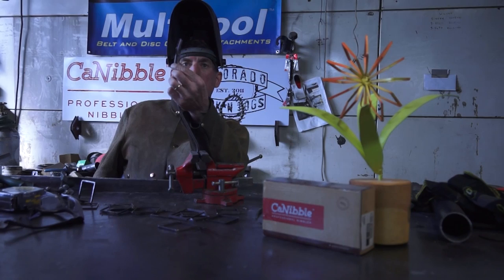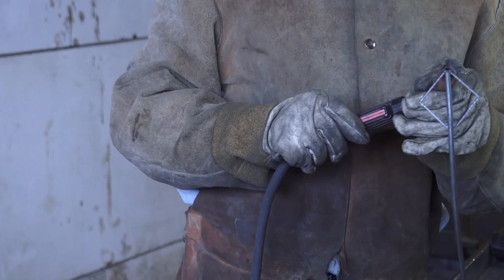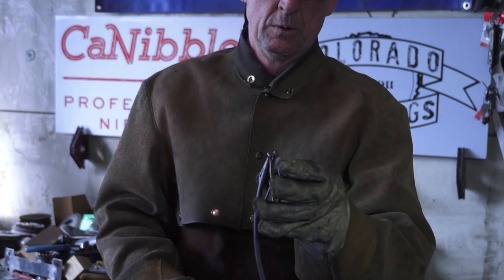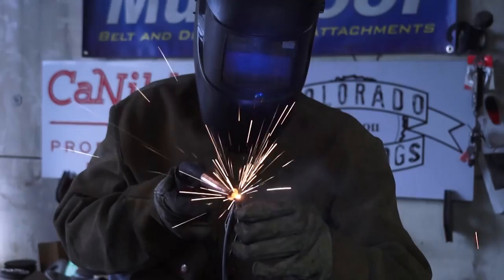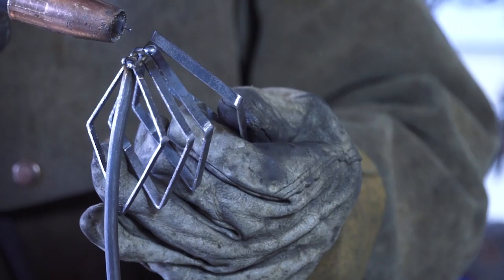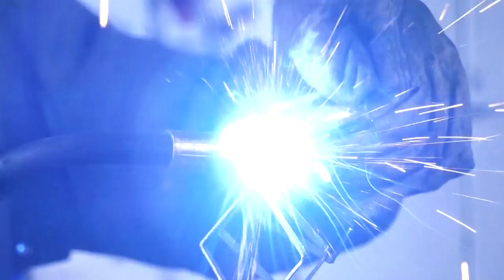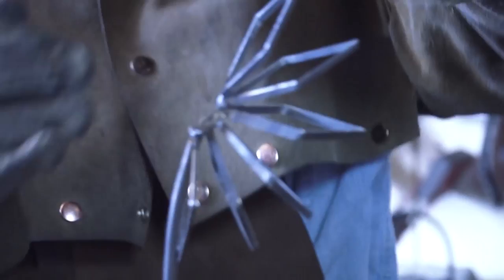Before we weld, we want to take time to turn down the settings on our welder and get it turned on. Then we're just going to go around a full circle, keeping them spaced out about three quarters of an inch down there, and weld it right there.